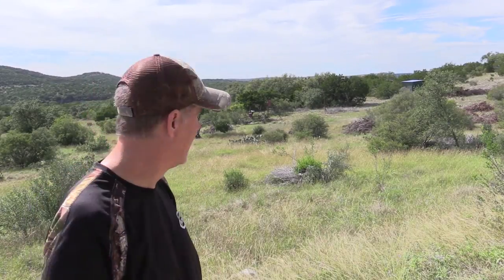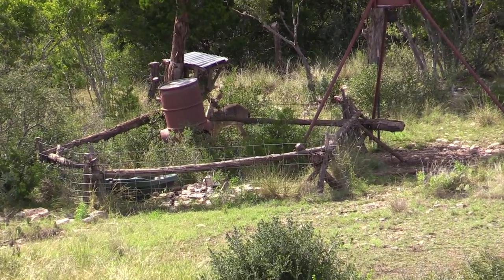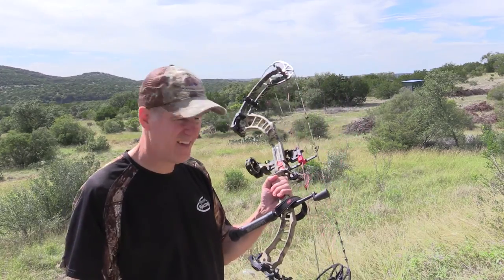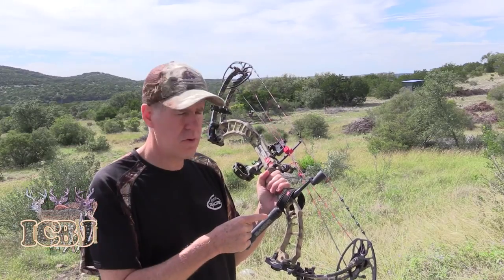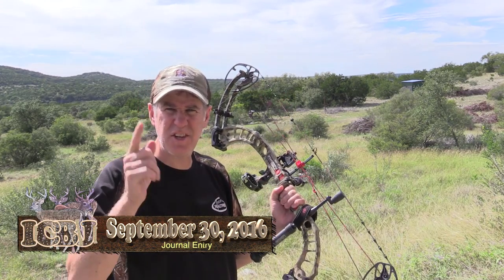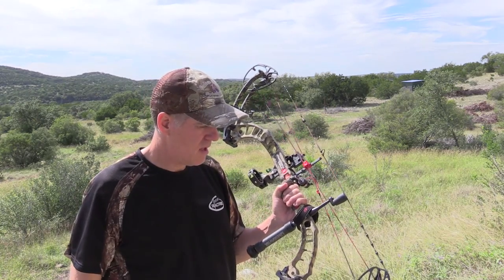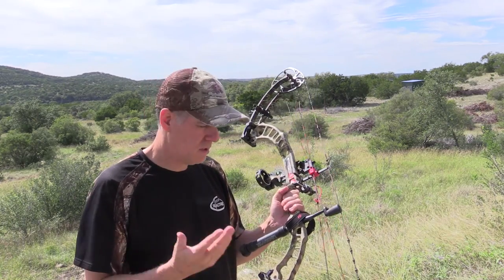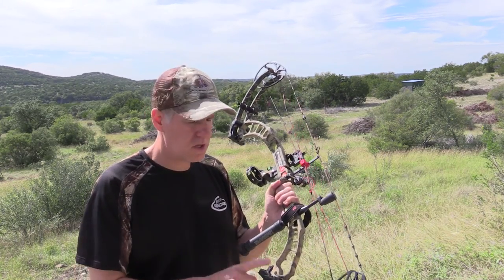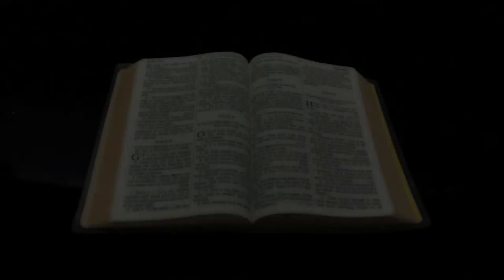You see that deer behind me? See him down there? Anyway guys, we are here with a review of the PSE Full Throttle. Stay tuned, you don't want to miss this one. We're going to tell you all about this bow and how sweet it shoots, as well as a speed test at the end of the video, a little bit of slow-mo. We'll let you know what you need to know about the PSE Full Throttle.